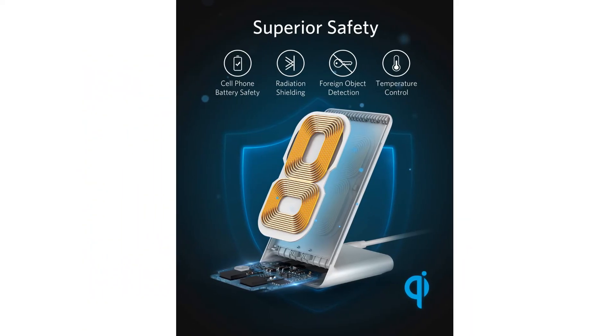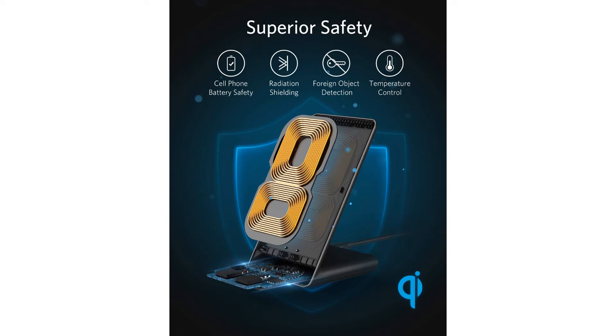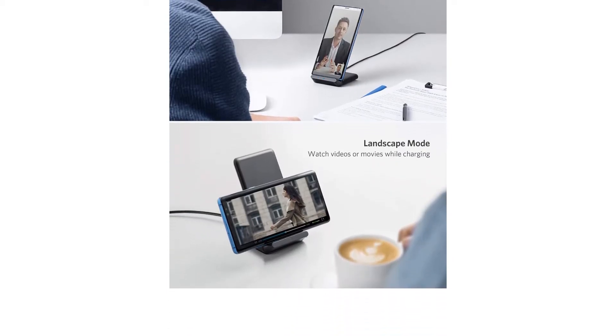This can also make it difficult to charge your wireless earbuds. All that aside, this model offers a quick and simple solution for wireless charging and is a great choice if you want a charging stand with a simple look that works quickly.